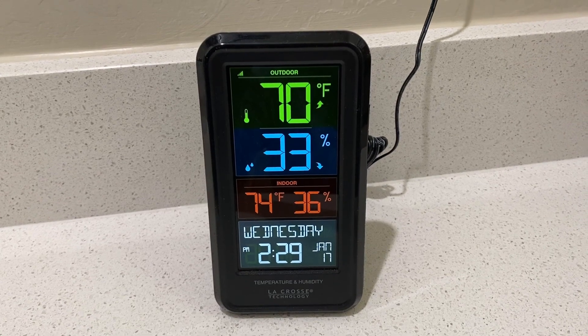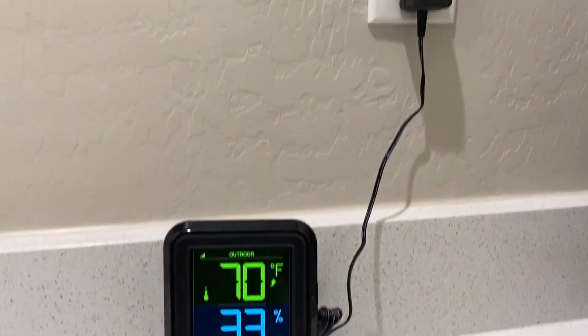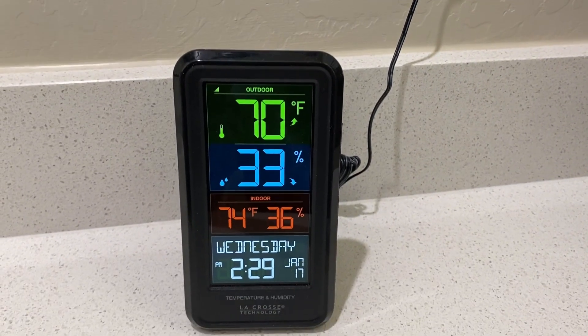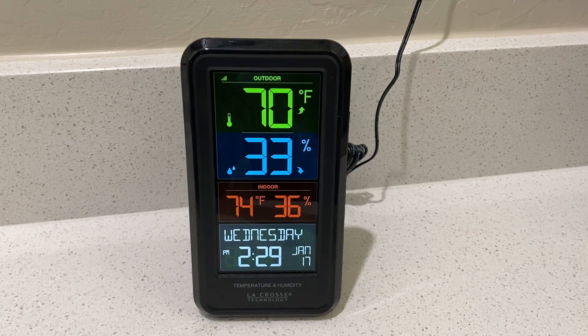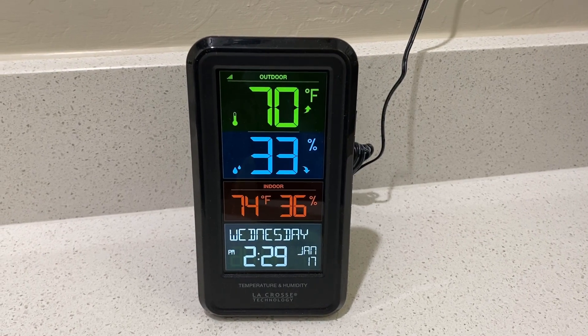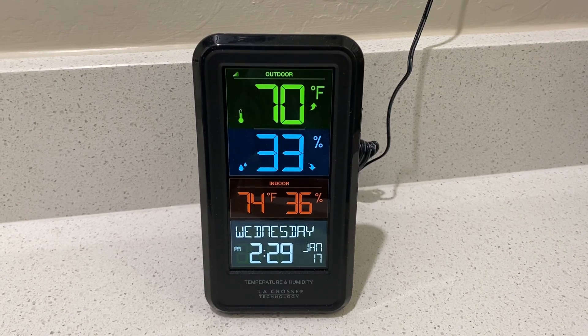It takes batteries in this unit but it also plugs into the wall so that you have electricity all the time. The temperature sensor that you place outside does require batteries also. One note about this: if you do have a power failure you will have to reset the unit, but that's very simple.